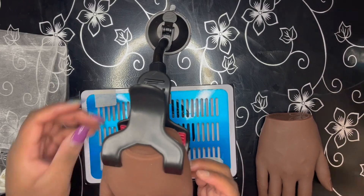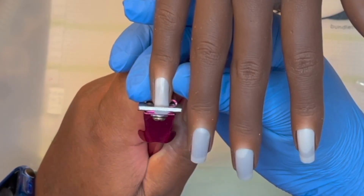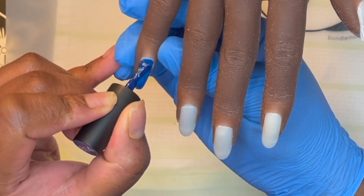Thankfully, the company was very understanding and they were able to work with me. I've already sized the nails to the hand and glued the nails down, so now I'm just taking my Makartt tips and gluing those on top.